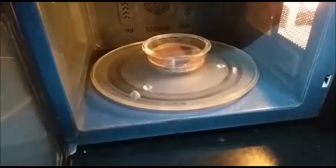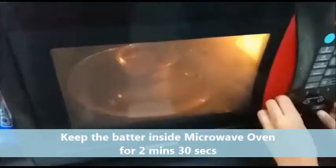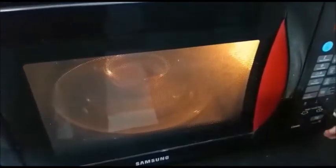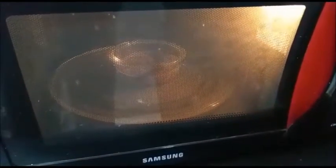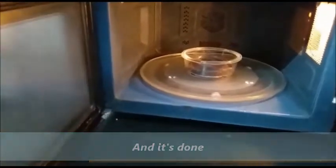Keep it inside the oven for 2 minutes 30 seconds. Now, with the help of a cloth or a mitten, take out the cake, then keep it on a plate.